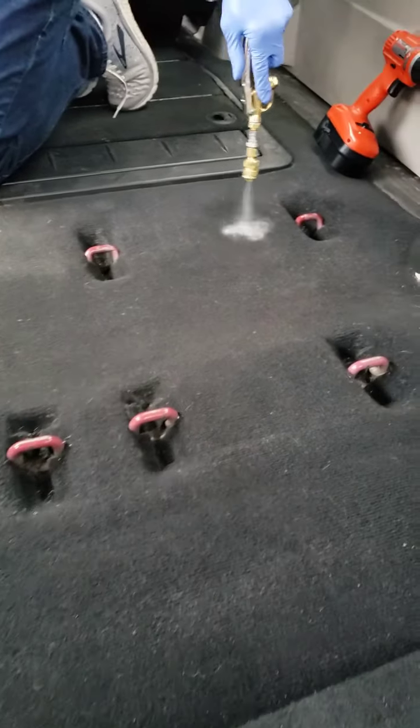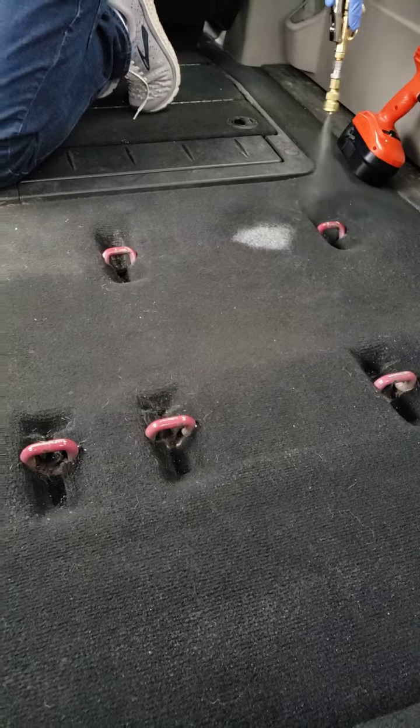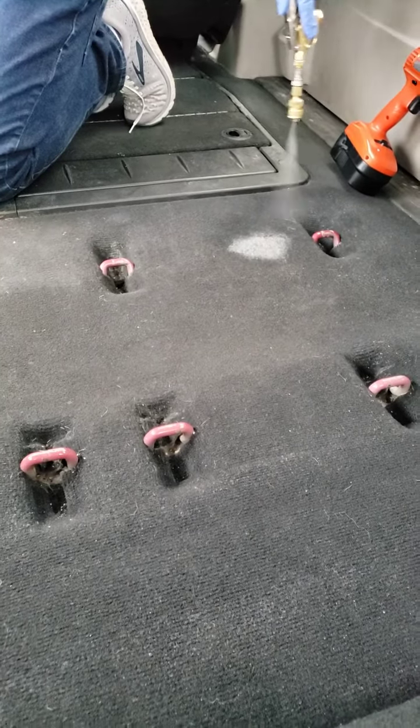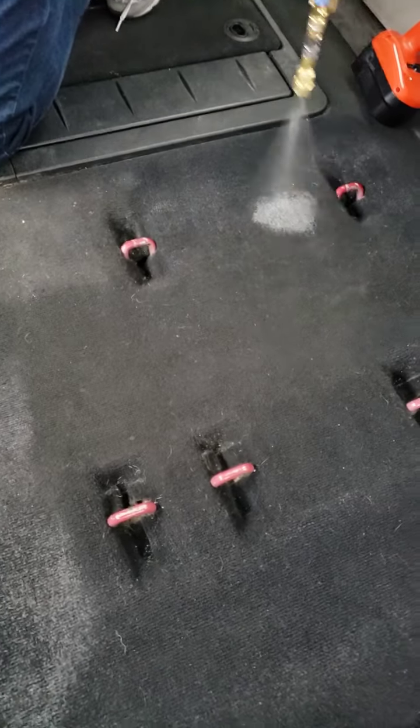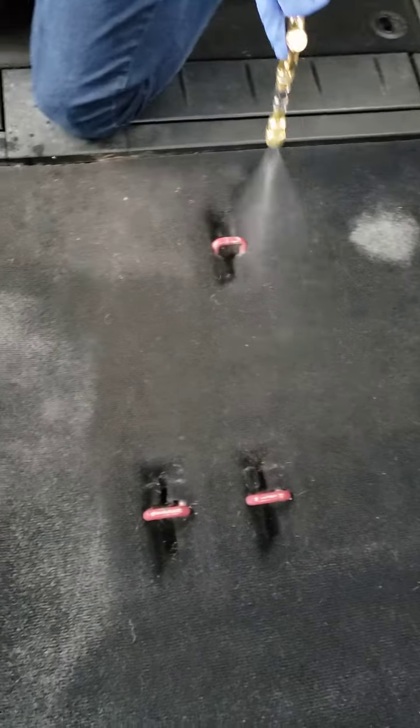Look at that — no pumping, no pump-up, just serious pre-spray.